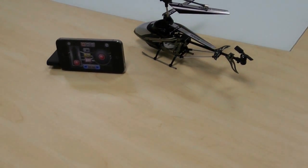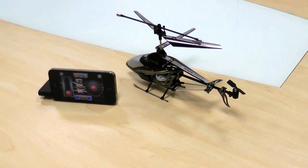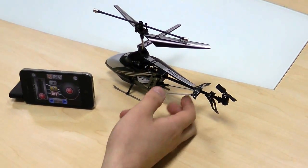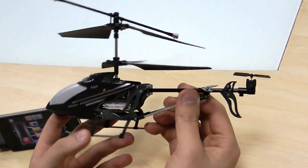As you may know, at the X we really like helicopters, so that's why we try to make everybody be able to play with them. In this case, we bring you the iHelicopter in a closer look.